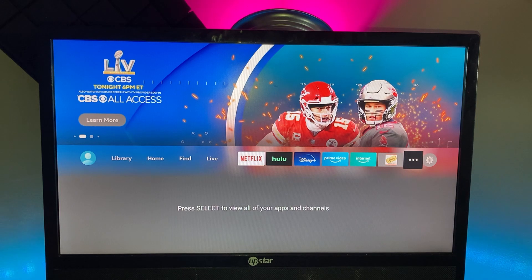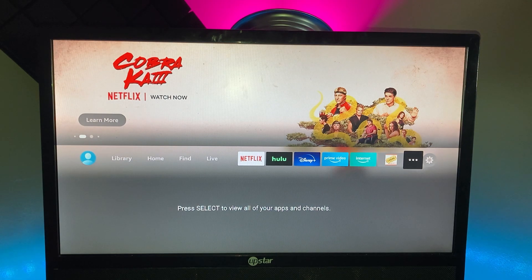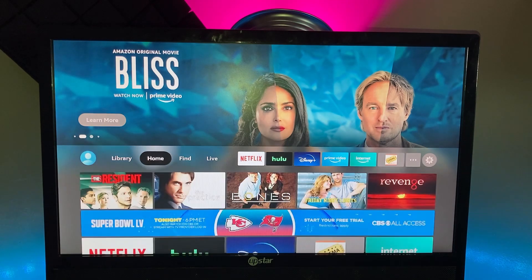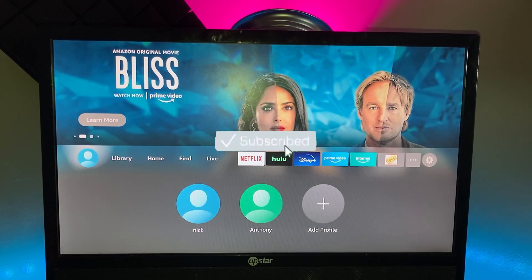You'll also need to connect to Wi-Fi. If you don't have an Amazon account, you can create it on your computer first and then sign in on the Fire Stick — that's easier than creating a whole new account directly on the device. This is the layout for the Fire Stick Lite — it looks a little different from the old layout.